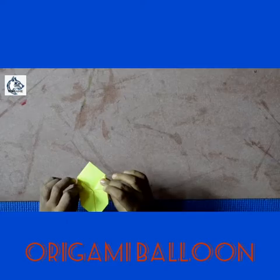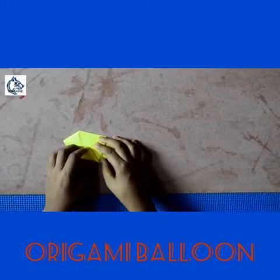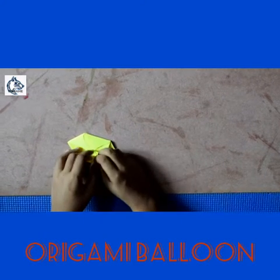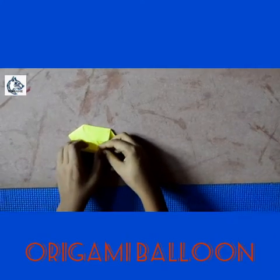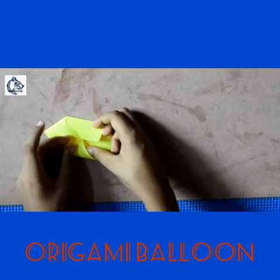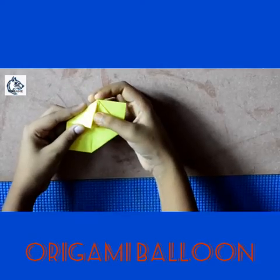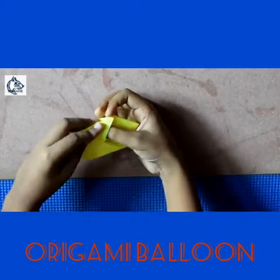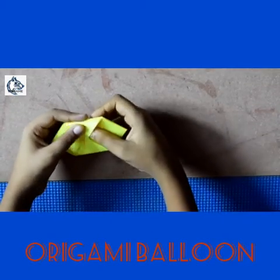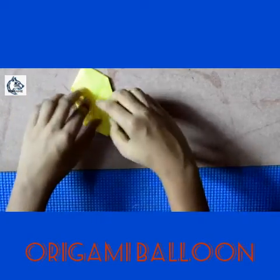We are done. You can fold it like this — now unfold it and you can see your pocket. Then tuck this corner into this pocket and we are almost done. Like this, I'm just going to put it in.